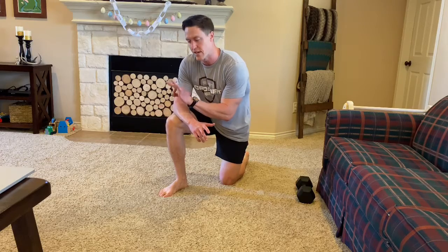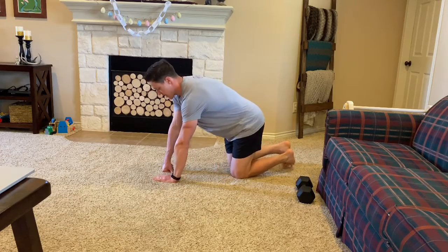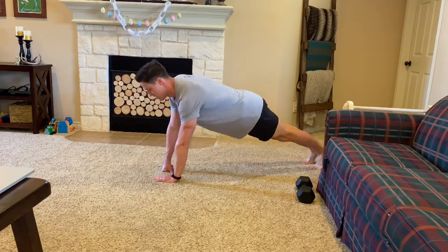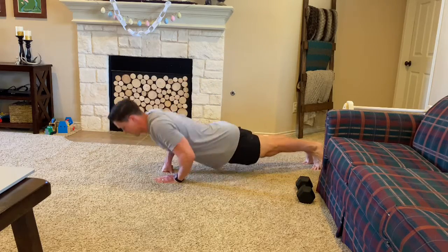For our strength today we're gonna be doing 7 to 15 reps of three different movements in a full round workout. So 7 to 15 diamond push-ups — if I could make a diamond here I'd be here. Super hard — I'm doing 7.